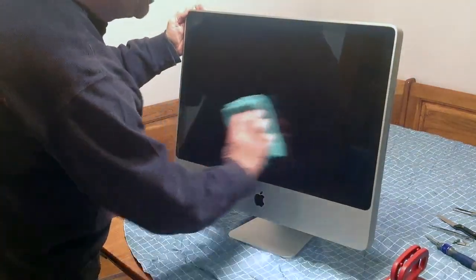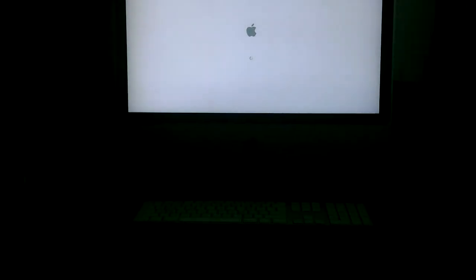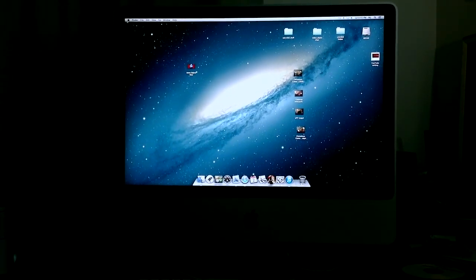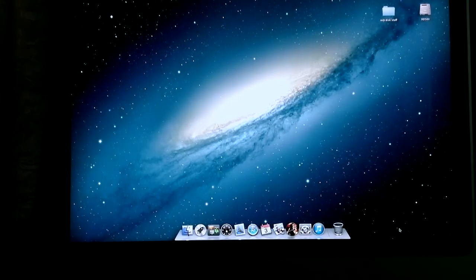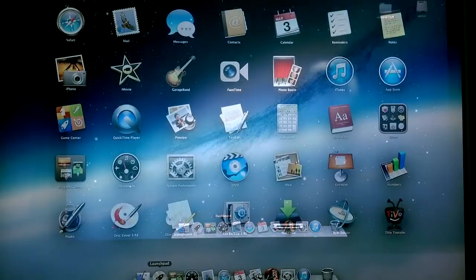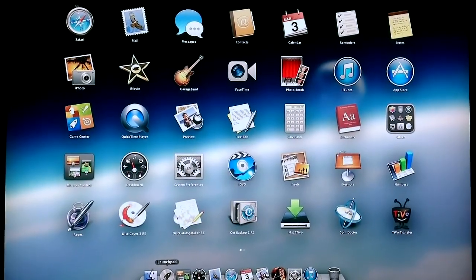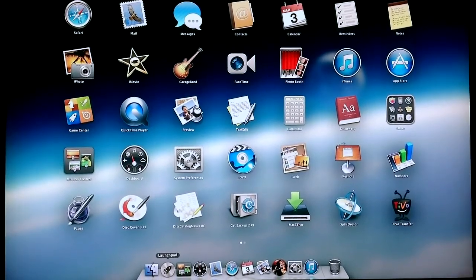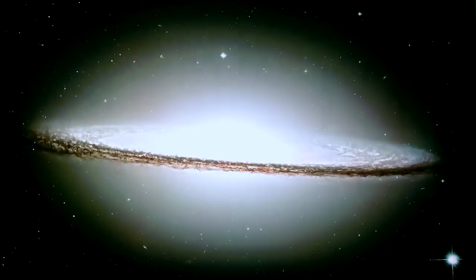Now we're going to hook the computer up and see if it works. You can see we've got the Apple logo — it's working! The computer's coming up. We'll do some checking on the software to make sure. There are some icons, some programs — just a few. It seems to be working fine.